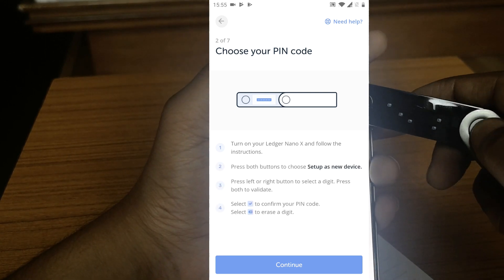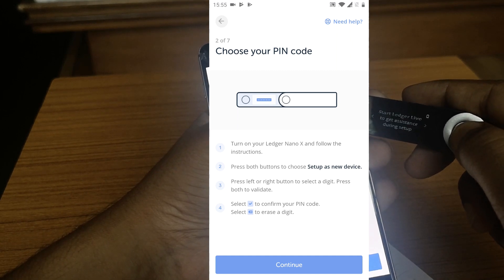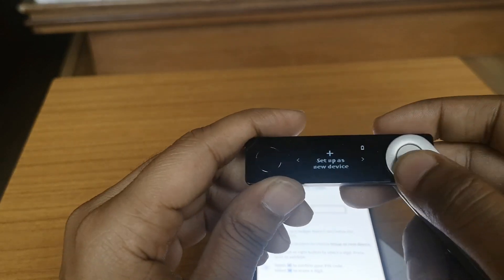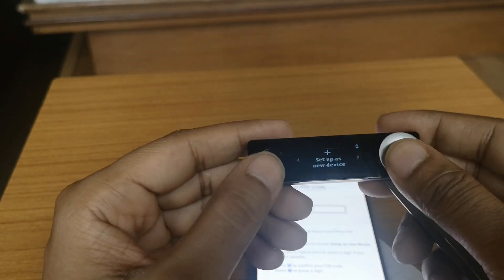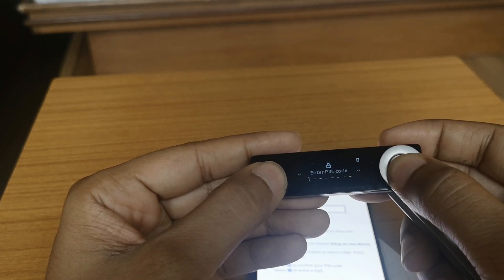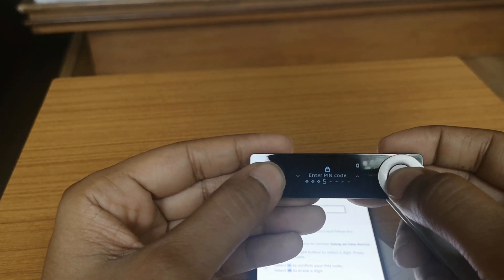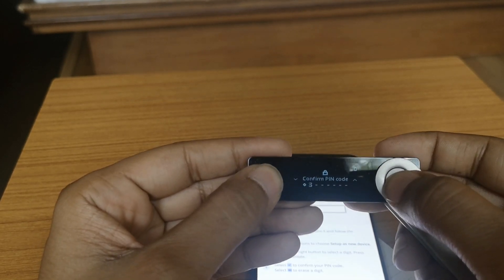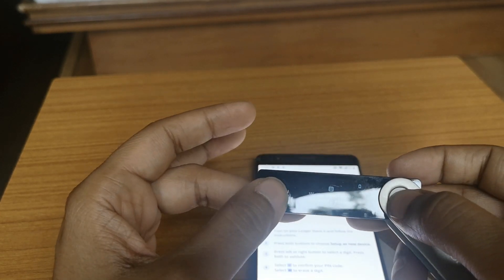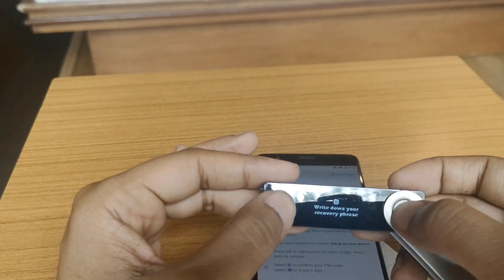We will be initializing as a new device. On the device, navigate to 'Setup as new device' and select it. Now select the PIN code — let's select a basic PIN code and enter it on the device.